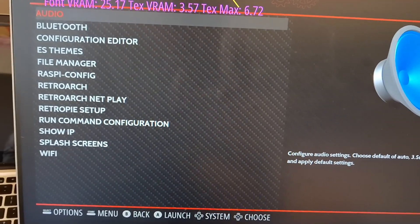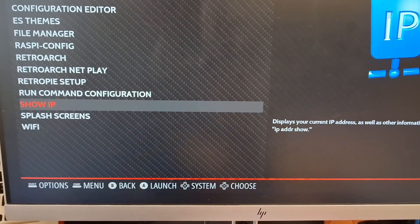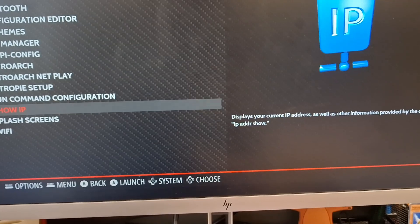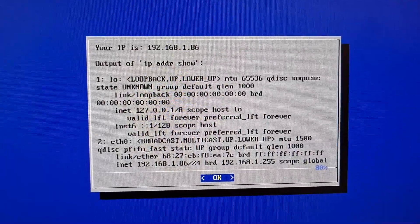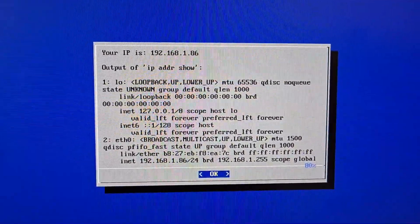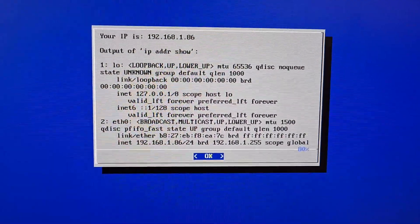Press A on 'Configuration,' then 'Show IP.' If you don't have an ethernet cable, go to Wi-Fi and set it up there. I'll press 'Show IP' and here you can see my IP address: 192.168.1.86. You need to remember this number — I'll switch over to the PC screen recording to show you how to add games.